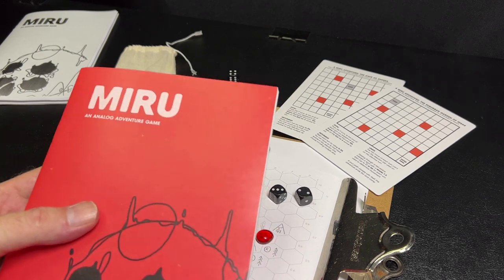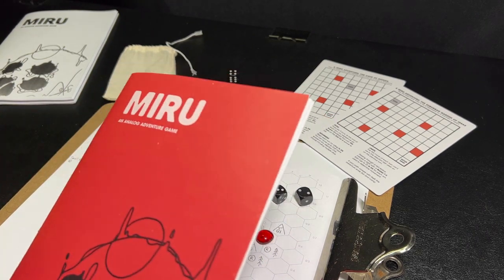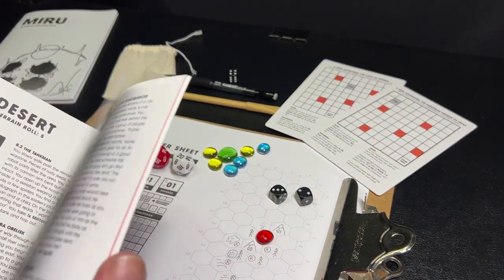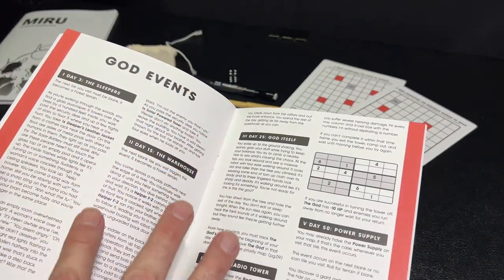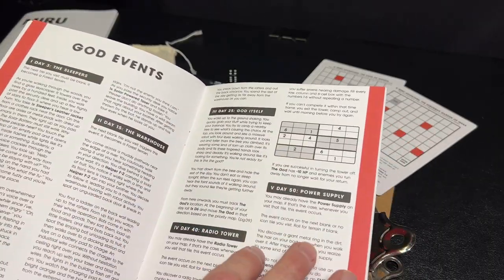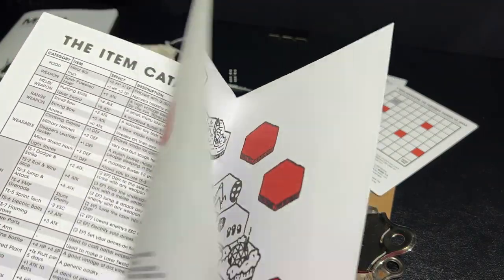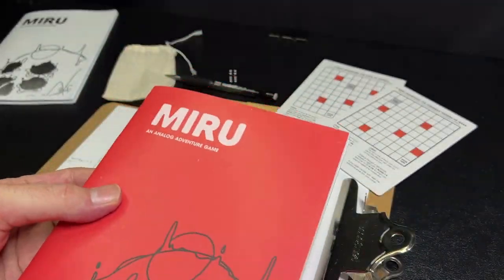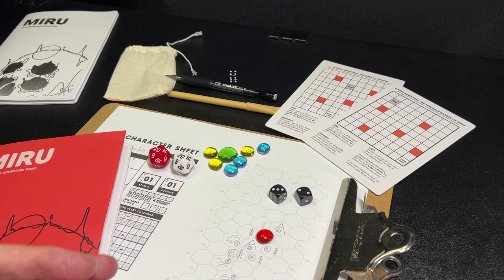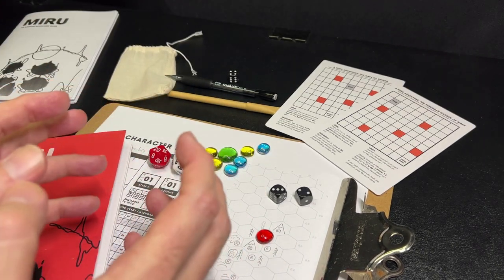As you explore and discover more places, you find that maybe your world isn't quite what it seems. On certain bolded days, you turn to the god events — these comprise the main story arc from beginning to middle to end, where you will possibly face off against the god of the robots to win the game. A lot of hex crawl games are just random encounters without an overarching narrative drive — but Miru has one.